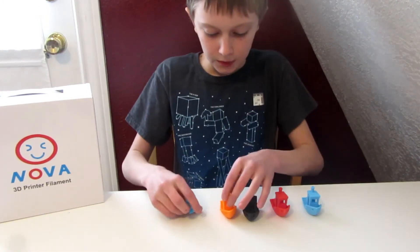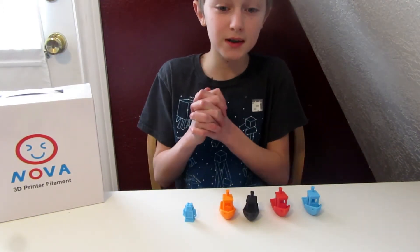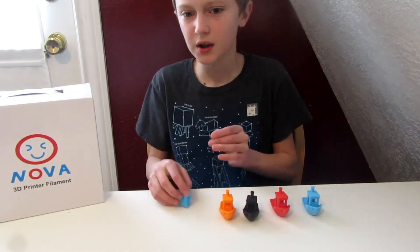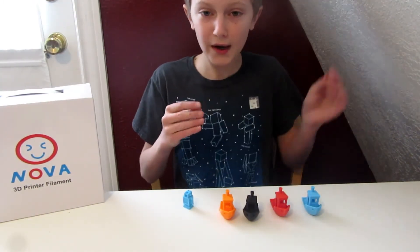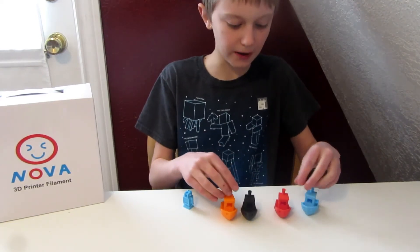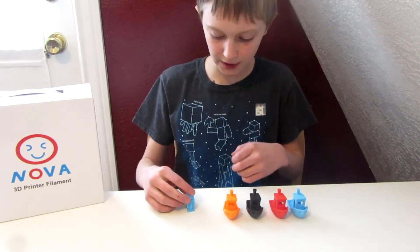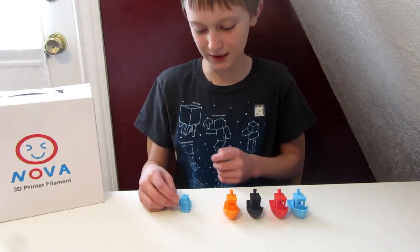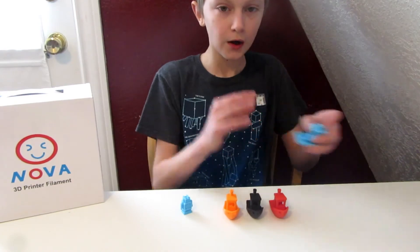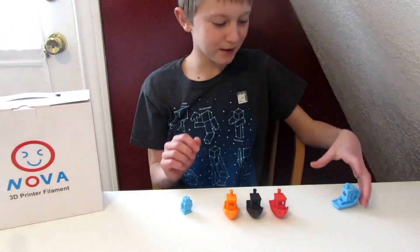I also made the little Ultimaker robot at 0.1 or 0.2mm height. On the filament box it says 190 to 220 degrees printing temperature, but I printed at 210 and this filament does not do well at high temperatures. It prints a lot better if you go 190 to 200 degrees. I'm currently printing with the red at 200 degrees Celsius for my next Thingiverse Thursday. This filament is really, really good — I highly suggest you go get yourself some. I'll put a link in the description.